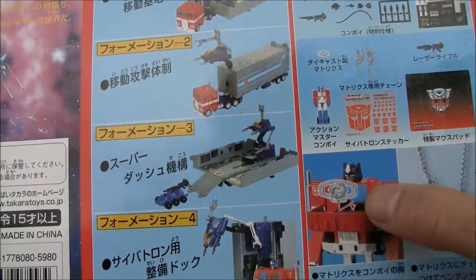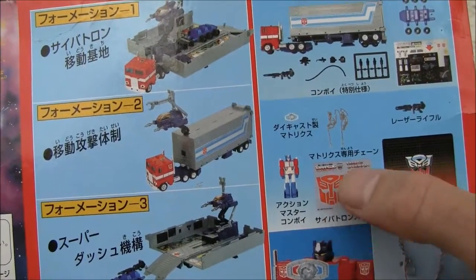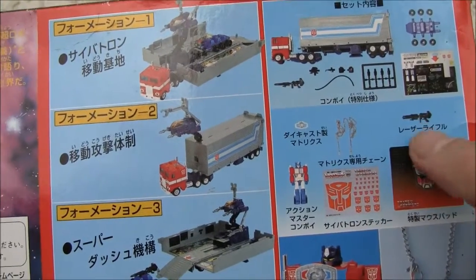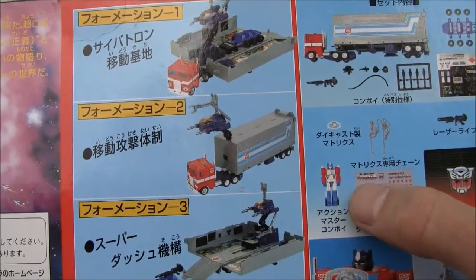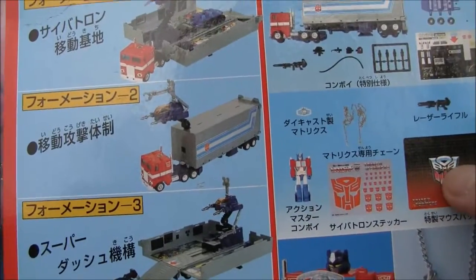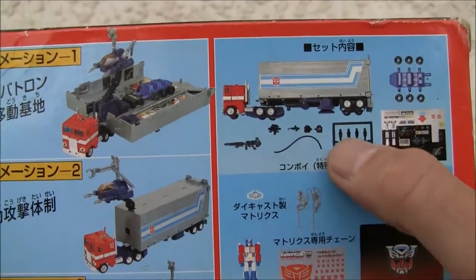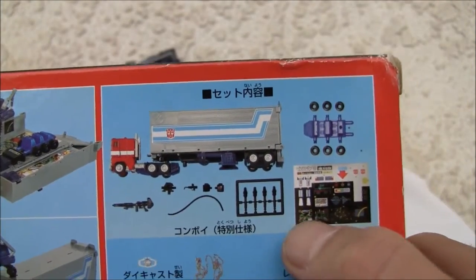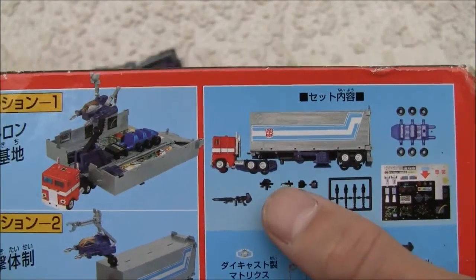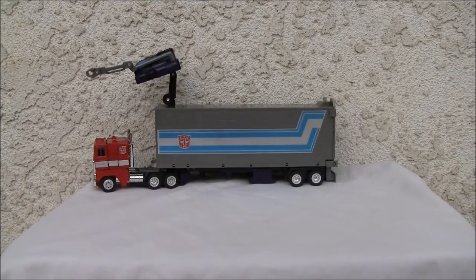It comes with a lot of extras, and the cool thing is it has extras that the G1 did not — like the Matrix of Leadership. I didn't get the sticker sheet, which I'm upset about. But the extras include this little figure, a GI Joe, a mouse pad, a second gun, and a chain. Normally you would also have the sticker sheet, roller, the fuel station, and the cab.